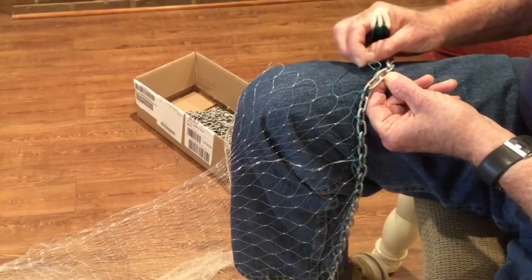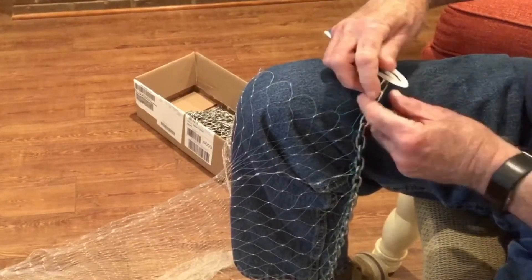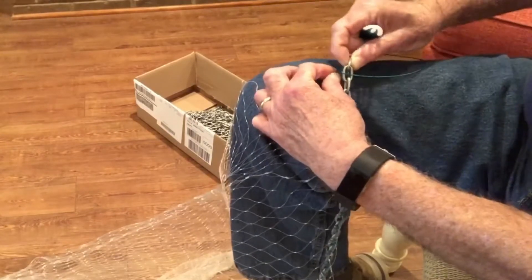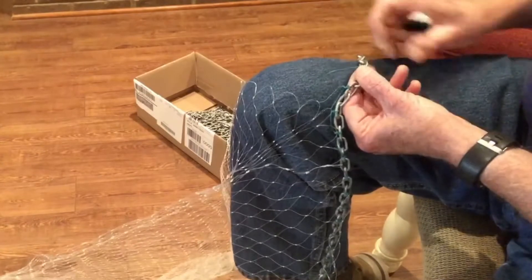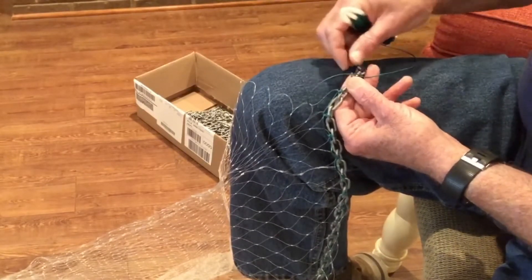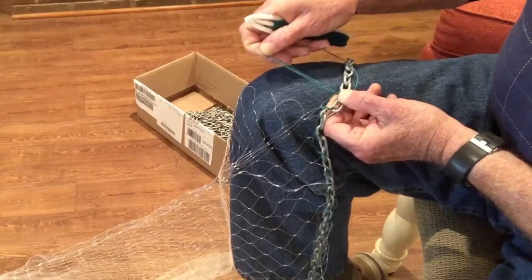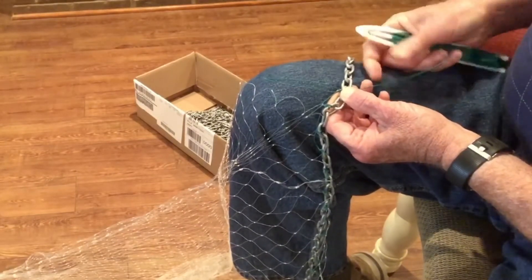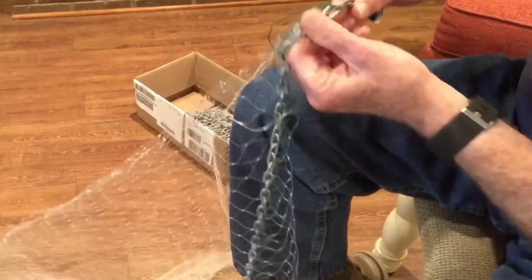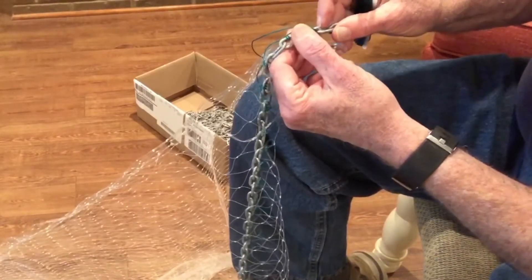I'm going to take that loop and come through the chain link. Then I'm going to take my needle and come back through that loop. That basically forms a half hitch, and what I'm going to do now is take that half hitch and flip it back to the other side of the net. I'm going to make sure that the line for my needle is on the right-hand side of the loop formed. Then I'm going to begin to pull up that loop to the spacing I want between links. Then I'll come back through that loop and pull down. What I've in essence done is created a clove hitch.